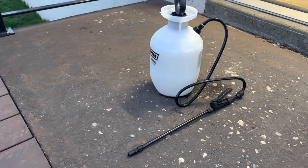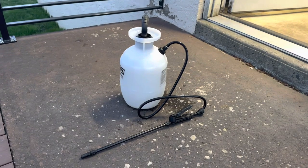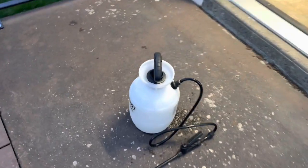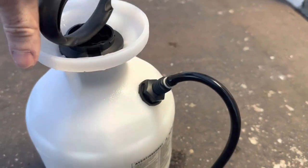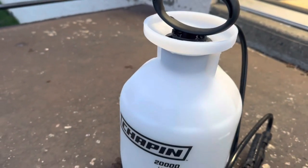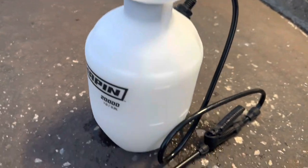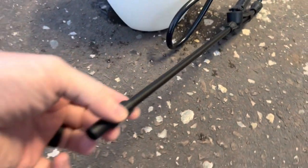Folks, buckle up for a side-splitting review of the Chapman 20,000 Garden Sprayer. If you want to feel like a professional lawn care expert, then this sprayer is the way to go. With its one-gallon capacity, you'll be able to cover more ground than a herd of stampeding wild beasts. And there's no feeling quite like the rush of spraying water all over your lawn like a mad hag.